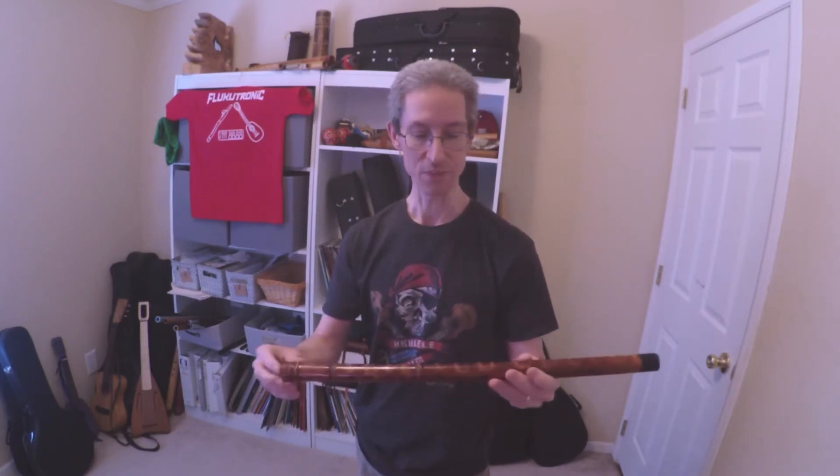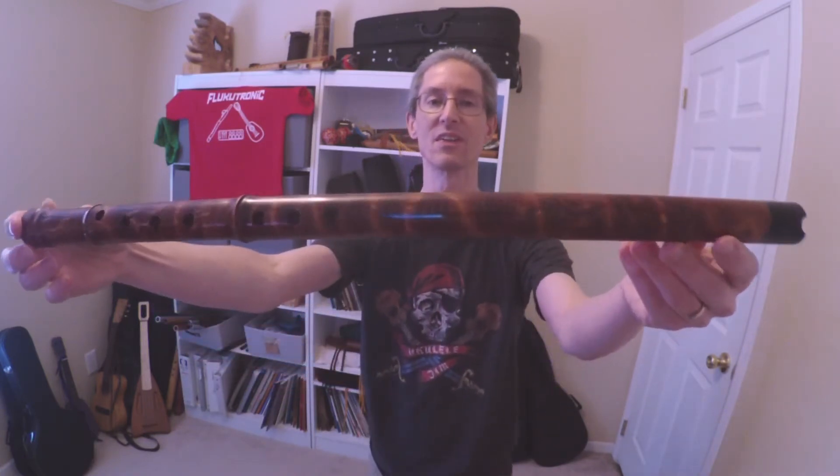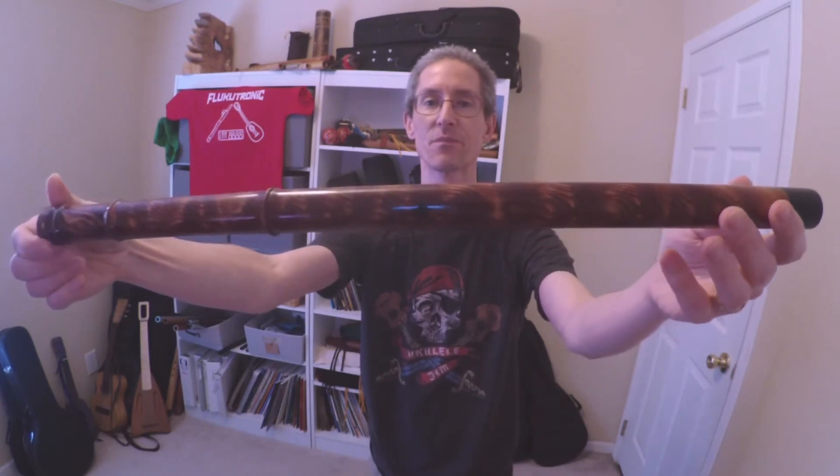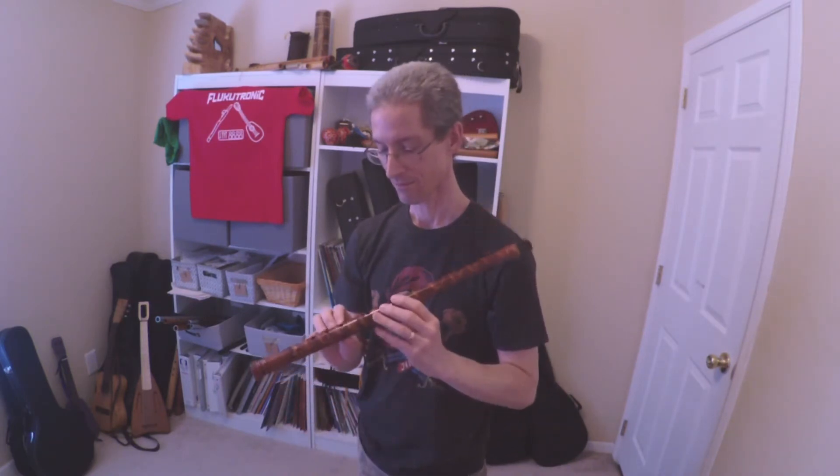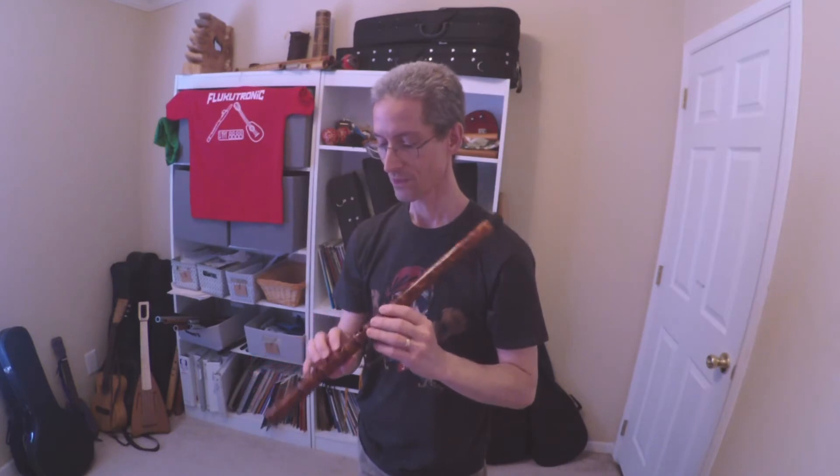This particular one is Curly Douglas fir. I picked this up used from the Irish flute store, and we'll just give you an idea of the sound.